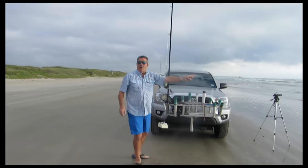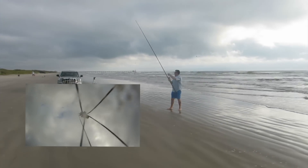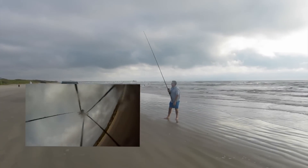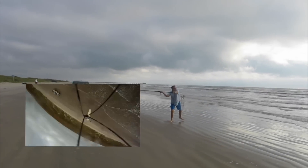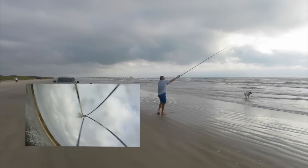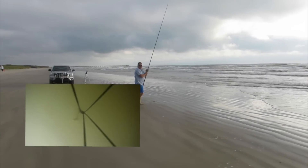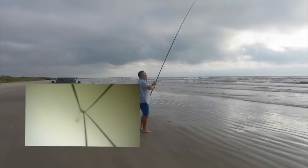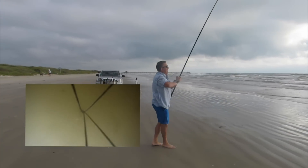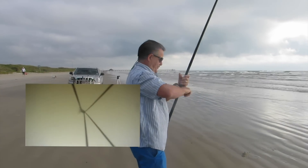Got that camera on? Yep. Had a little guest. Let's see if you get it back, huh? Let's see.